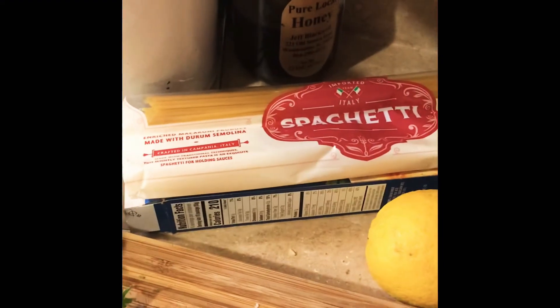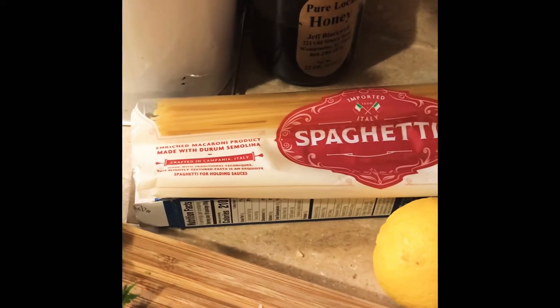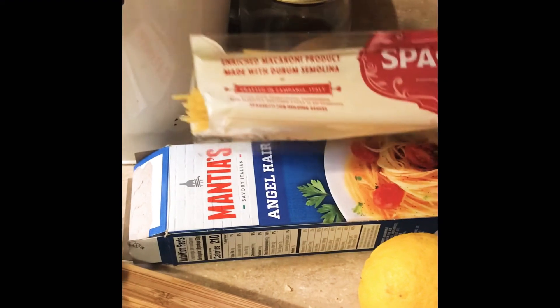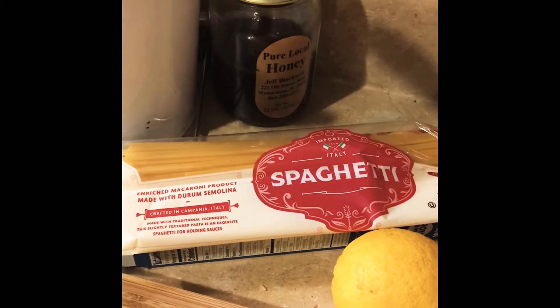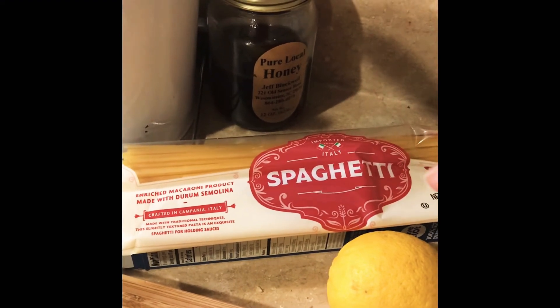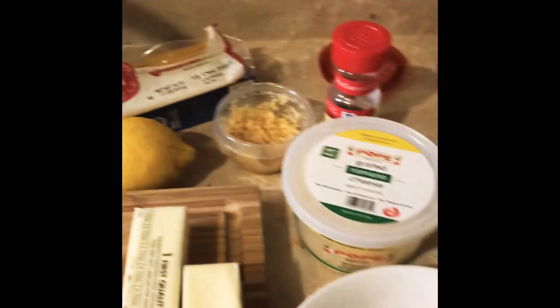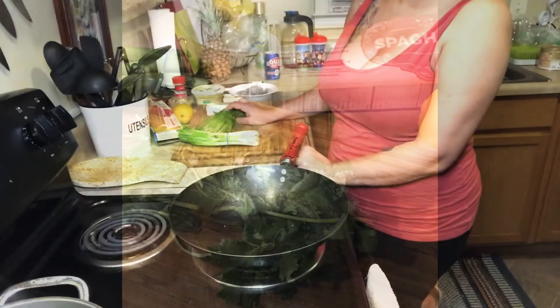For pasta, you can use whatever you want, but I'm using two different pastas because I have two open bags — spaghetti, half a bag, and angel hair. I'm going to put the spaghetti in first, let it cook for a little bit, then throw the angel hair in, and then drain the water. And always — always need some butter.